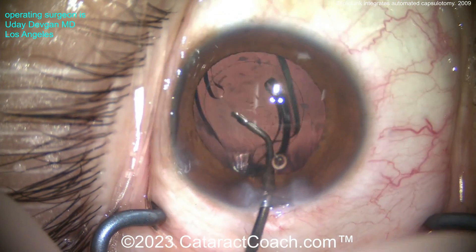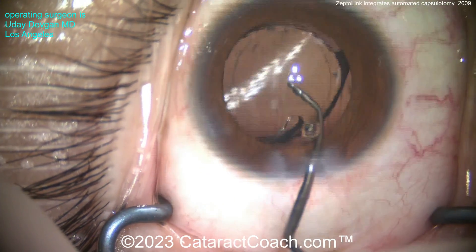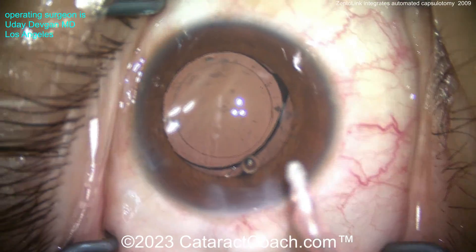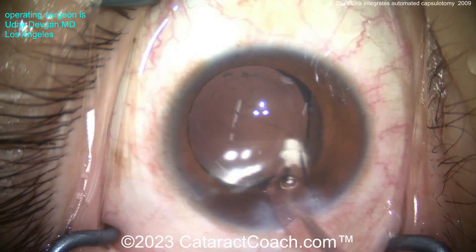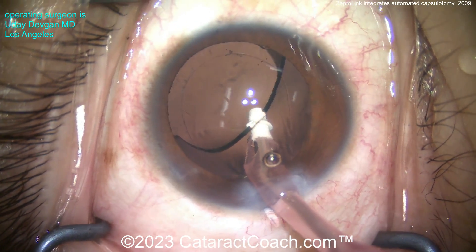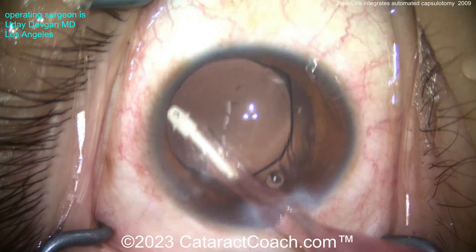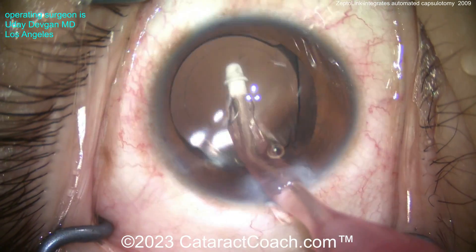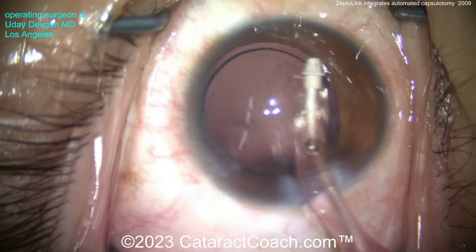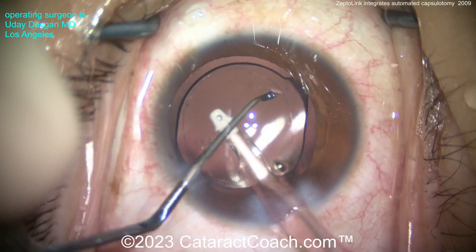Here are the arms opening up and you can see the capsulotomy is strong — these edges are not prone to running out. In this case you saw we flipped the nucleus out of the bag and look at the overlap, exactly what you want. You have the ability to center up that capsule opening wherever you'd like. In this case we put it on the center of the pupil, the visual axis, and the center of the capsular bag. But in some cases you may want to place it a little bit off — for example, if you have a dislocated crystalline lens or traumatic cataract with zonule loss. This allows you to get that capsule opening done very precisely and very easily. Finishing up the case, taking out the viscoelastic — it is really a precise and beautifully done overlap.